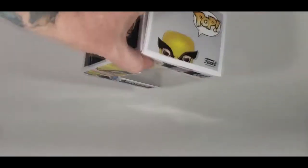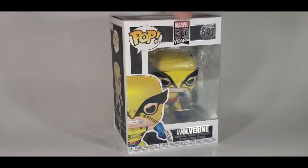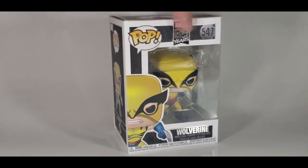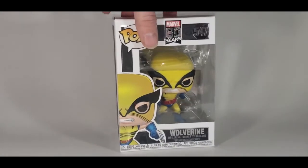And then on the top, as you can see, since it's the 80 Years anniversary, the number is in chrome. It's all chromed up. Very nice.